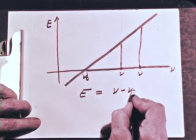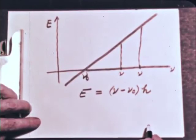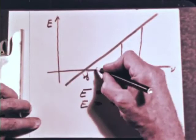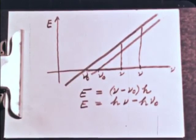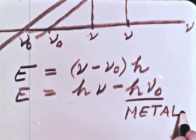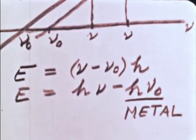For a different metal, Millikan got exactly the same slope, but it intersected the line at a different point. Thus there is a different ν₀ for each metal, but because the slope is the same, this equation is true for all metals. This factor, hν₀, must be only a property of the metal—h is constant, but ν₀ varies with the metal and represents a property of the metal. The factor hν, on the other hand, must be only a property of the light, and it is the same no matter what metal we use.